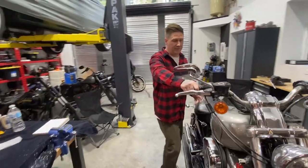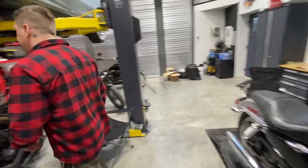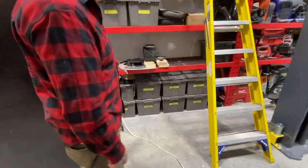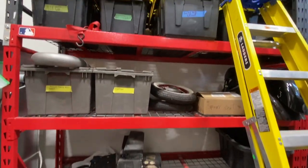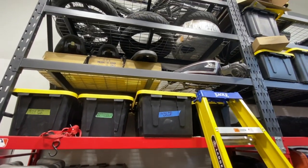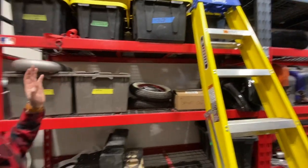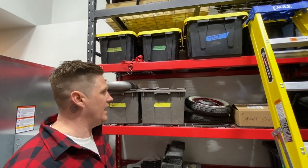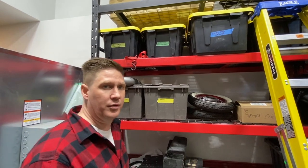So if you guys come over here, you can see we have a whole bunch of spare parts from all the bikes I've worked on. Me and Jai are going to start going through all of these parts and seeing what we can use on this bike and what else we can get creative with. So we're going to go through everything now.